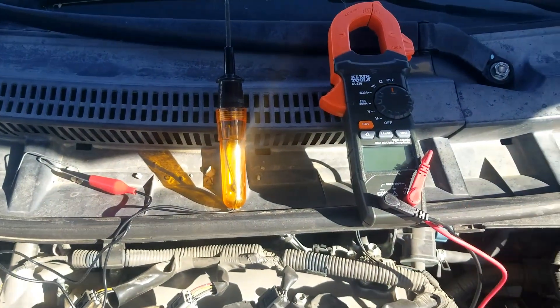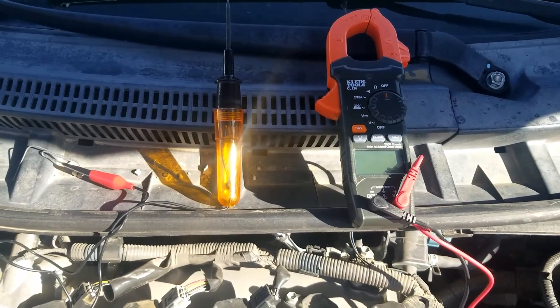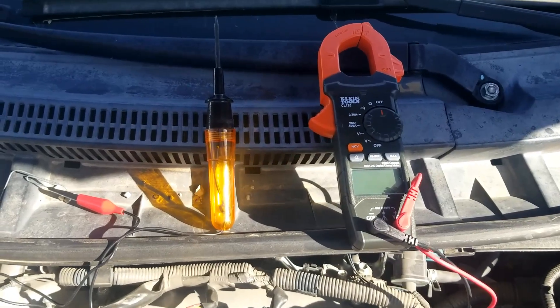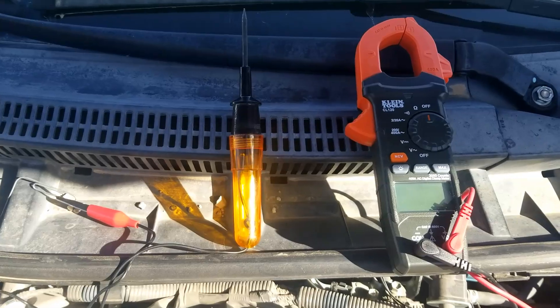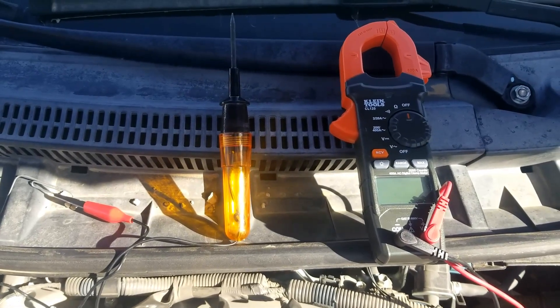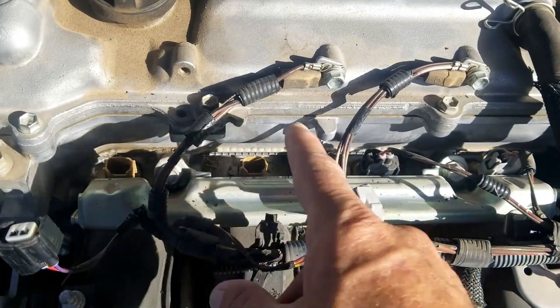To do this I'm just going to use some simple tools - a regular multimeter. It doesn't have to be anything fancy; a cheap $20 multimeter will work. I'm also going to use a low cost 12-volt test light. I'll put some links down below in the description. That's all the tools I'm going to be using.